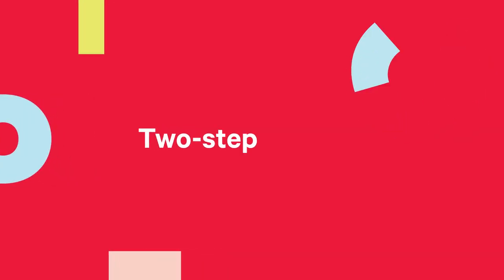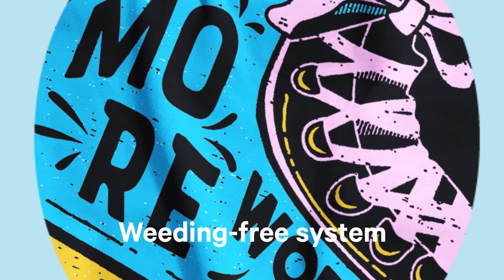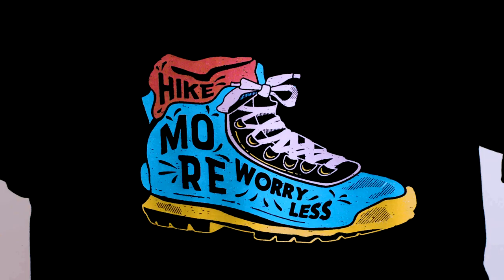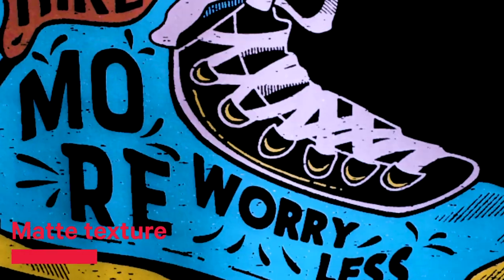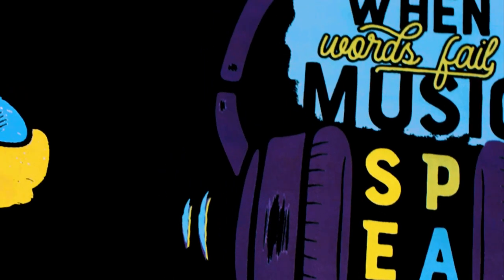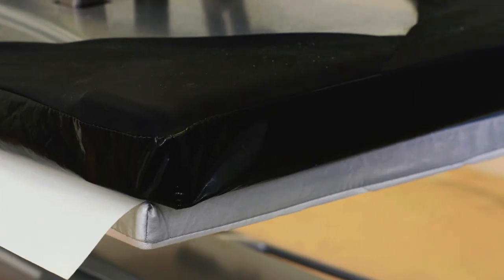The two-step transfer paper with a weeding-free system to transfer prints onto a variety of garments and textiles. Specially developed with a matte texture instead of a shiny finish, delivering enhanced durability, opacity, and vibrancy on your finished product. With a brighter white adhesive that also prevents images from pulling apart.